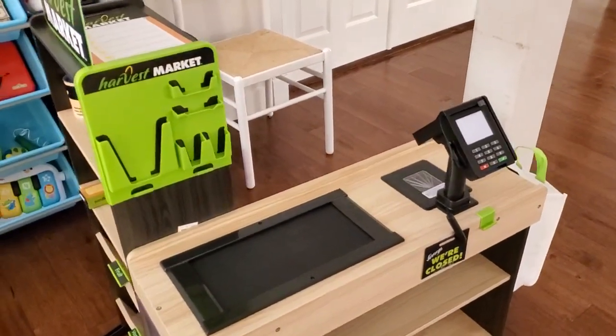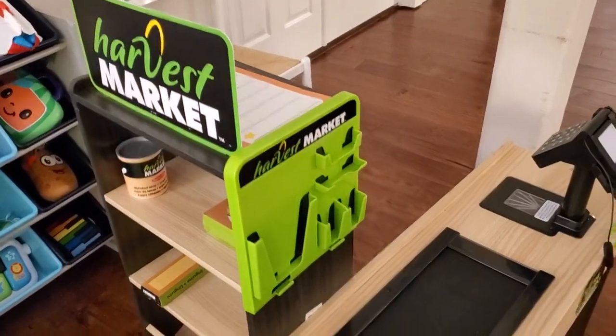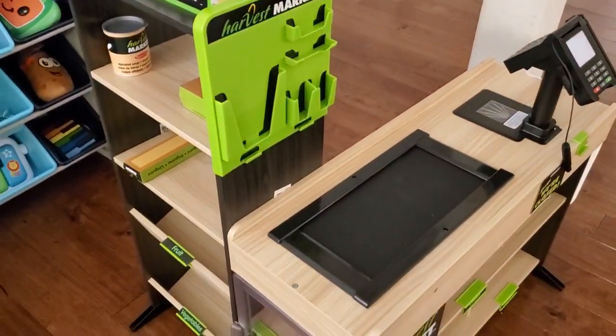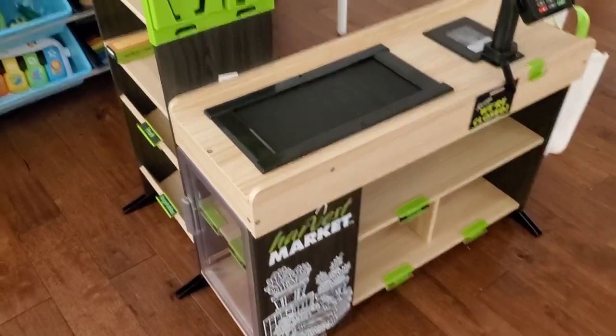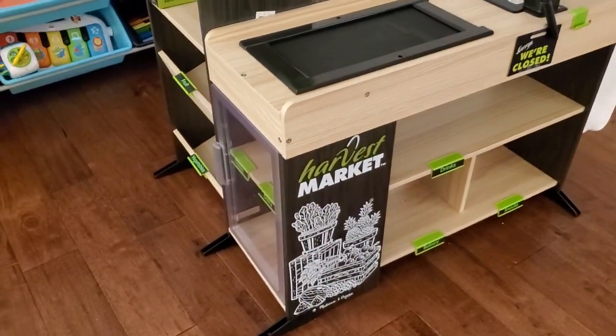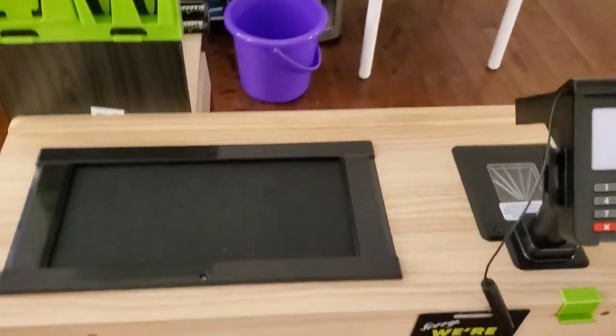This is the Melissa and Doug Harvest Market playset. This is a really awesome playset, a huge thing you can set up for your kids. It basically simulates being in a supermarket, which if you have young kids, you know they absolutely love to do. And they can take the role of either the customer or the checkout clerk here.